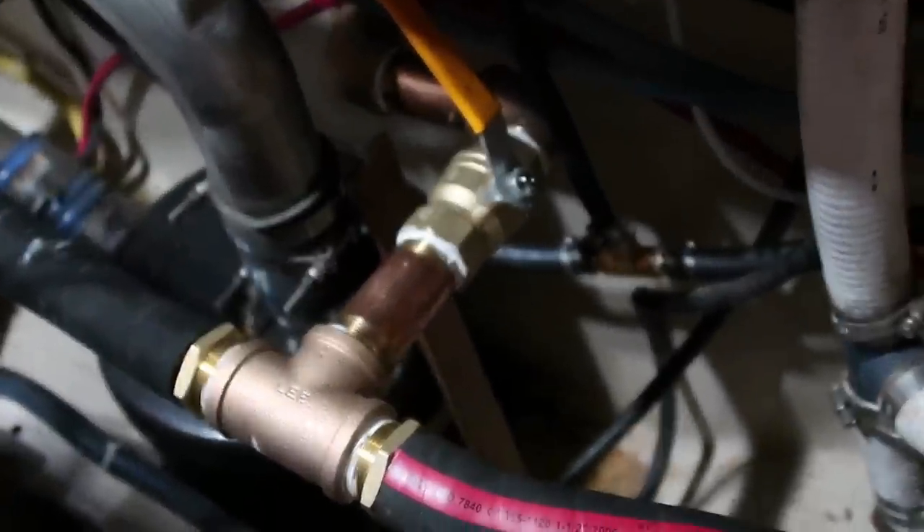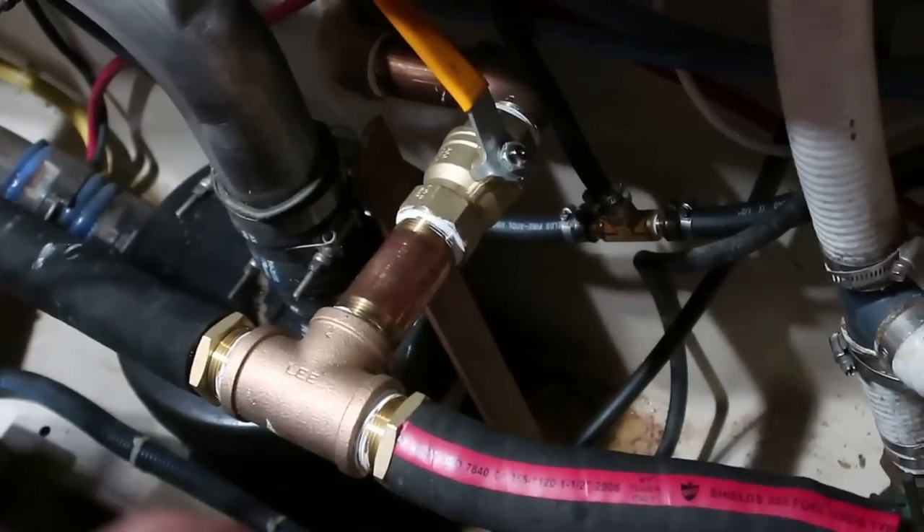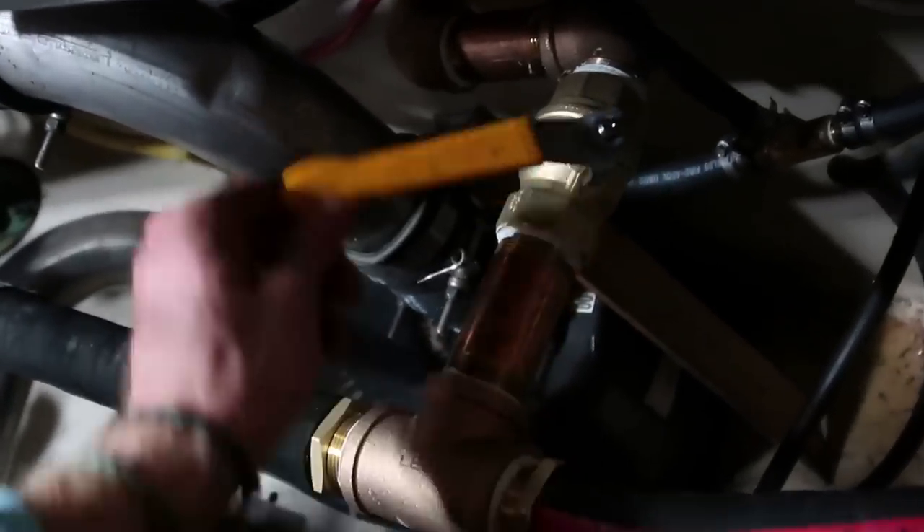Center tank is plumbed. It comes out and turns, it goes over and turns, it goes through a valve and goes straight into two hose barbs. That is pretty much the setup. Open, closed.